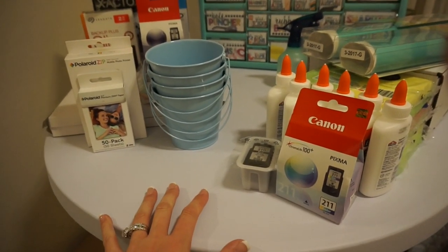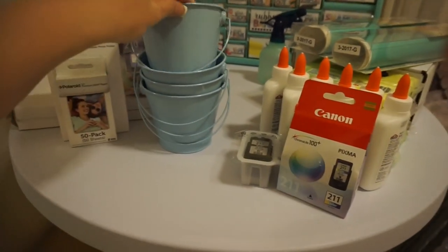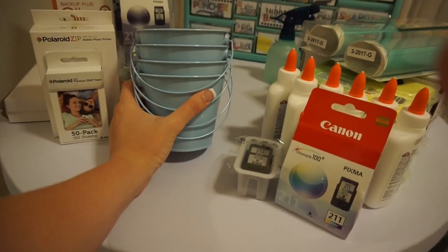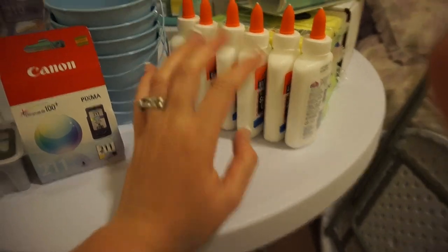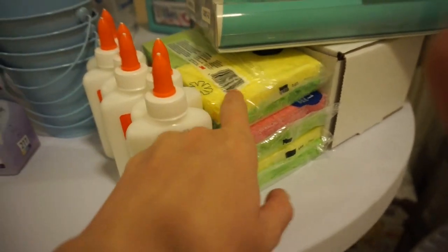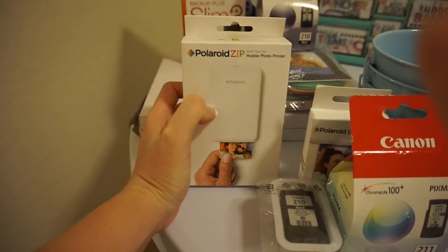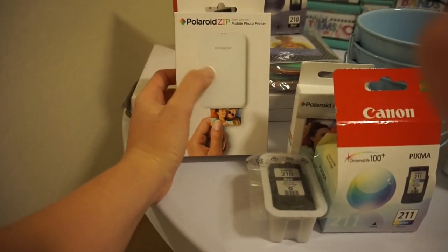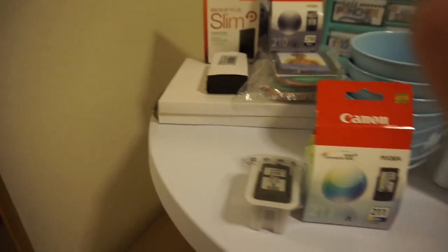These are from Target's dollar section — I got these four pencil buckets for flexible seating. I plan on having some pencil buckets around on tables. I also got some printer ink, glue from Target, sponges for my glue sponges, and one of these Polaroid mobile photo printers. I plan on doing an Instagram wall in my classroom, and then once the year is over I plan to give all the kids their pictures. I got one of those and some film.